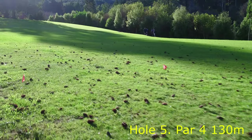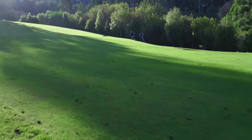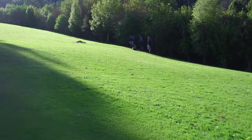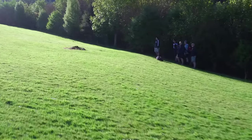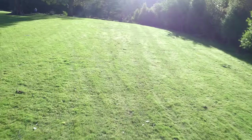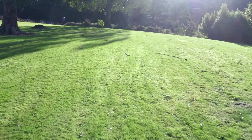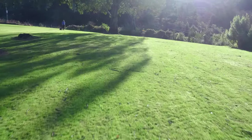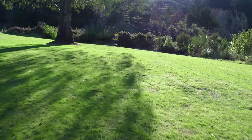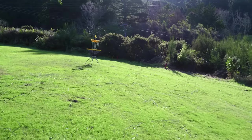Hole 5 is a 130 metre par 4. From the tee you need to travel across the golf fairway and land on an island fairway — the OB being the short coloured grass we're travelling over right now, and the other side also being OB. An initial shot lands on the fairway and then turns up towards the basket. It's quite a narrow fairway, so you need a nice placement shot. Two big gum trees with overhanging branches make it more difficult, and the OB surrounding the green is quite tight.